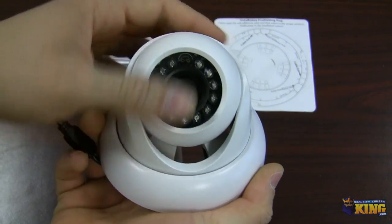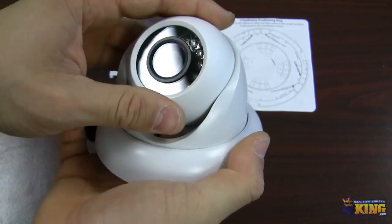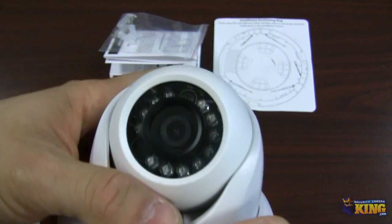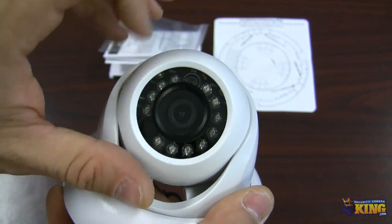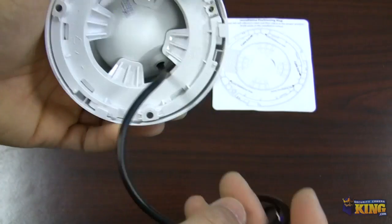There is a screw inside and then you can adjust the dome however you want it. As you can see here, there's the 3.6mm lens and the IRs. Again, very easy to mount.